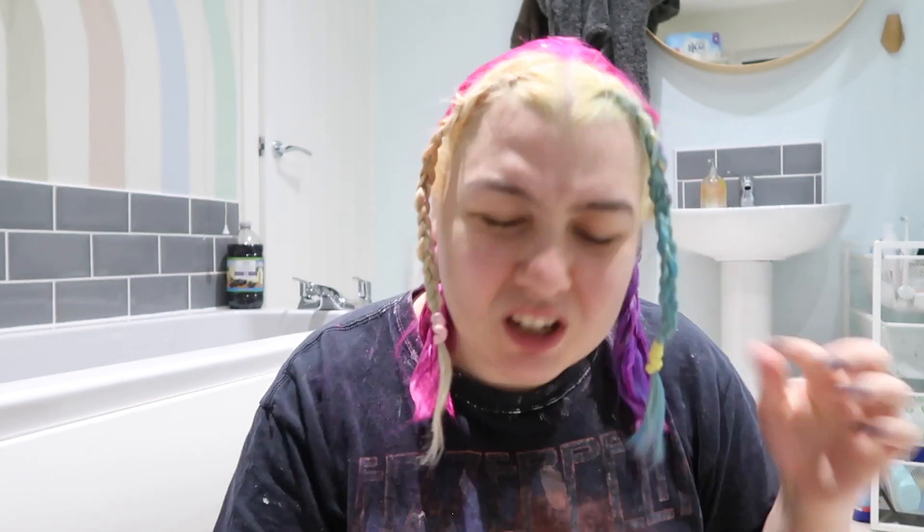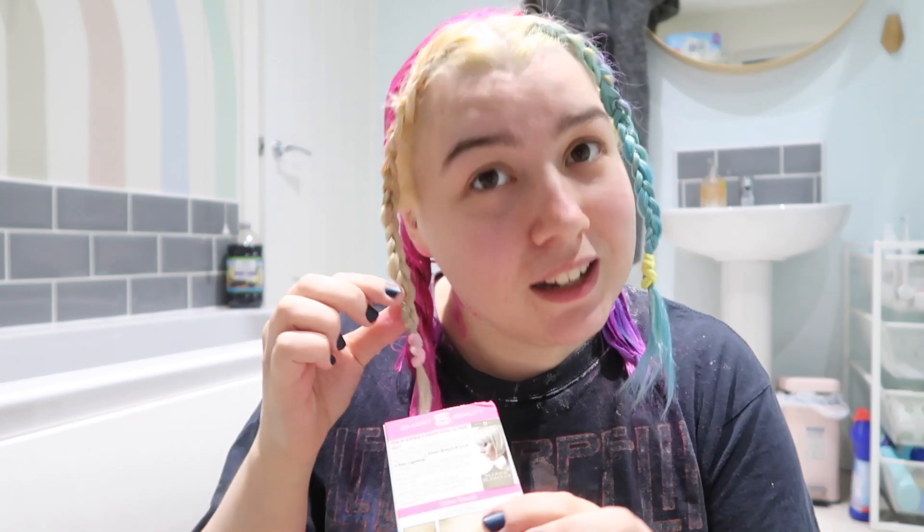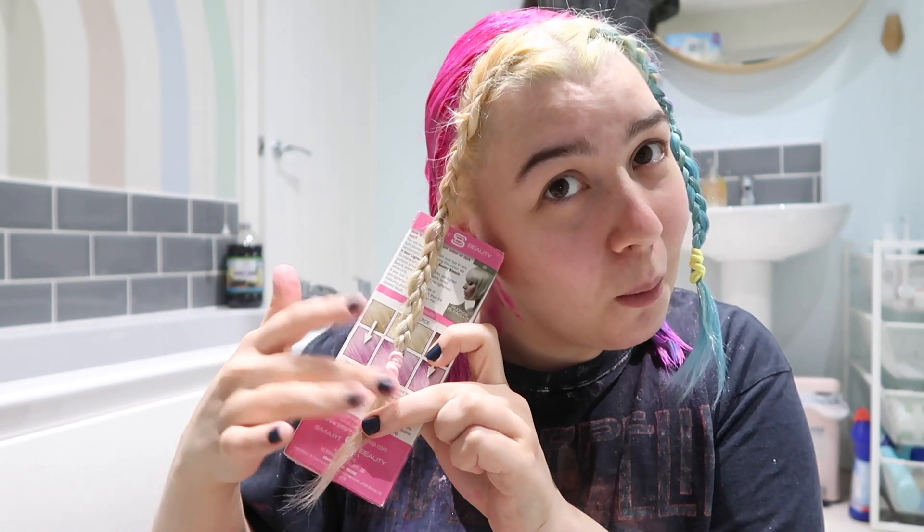This side is basically blonde, this side is still very blue, so the color we end up with on the blue side is not going to be anywhere near what the color should be. But I'm really hoping the color we end up with on the blonde side is quite close. So yeah, using Pastel Pink by Smart Beauty — I haven't used this one before, but I have previously used another pink hair dye by Smart Beauty, which I'll link up above, and that hair dye is now in like my top three pink hair dyes of all time.